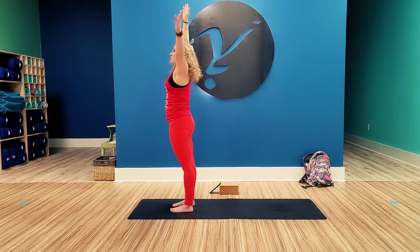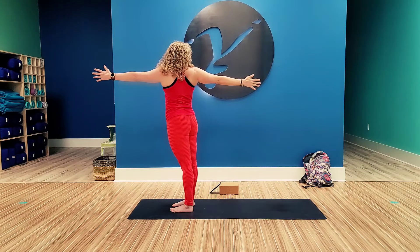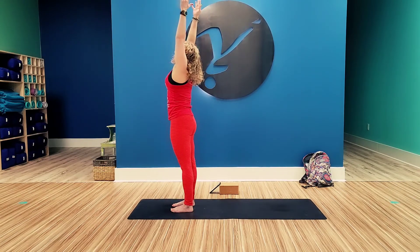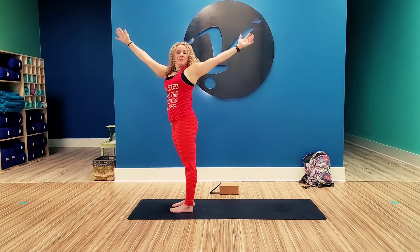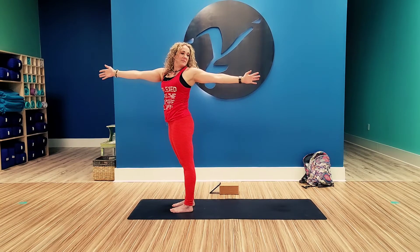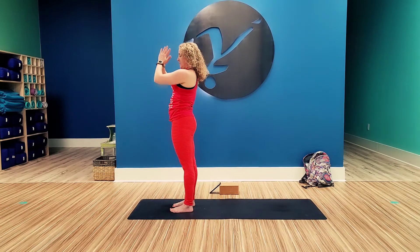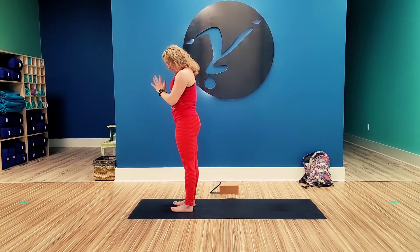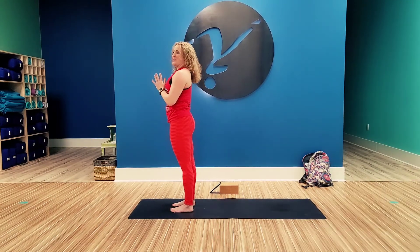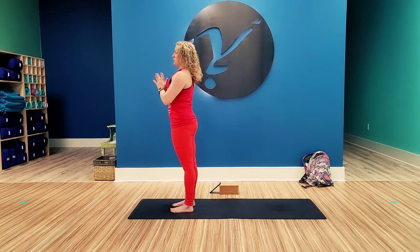Inhale both arms up. Exhale, left arm forward, right arm back. Keep those hips square to the front. Inhale, bring those hands to center, and exhale. Inhale, right arm front, left arm back. Inhale back to center and exhale, come to mountain pose. In mountain pose, your weight is distributed evenly in your feet, your quads are flexed, your core is tight.